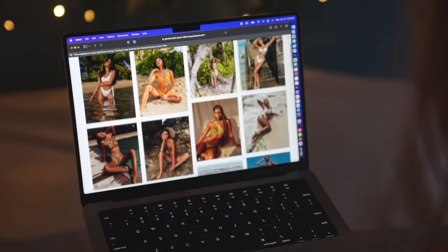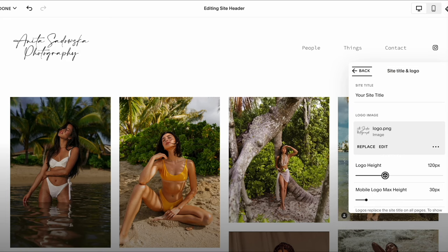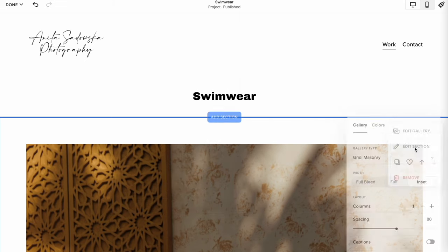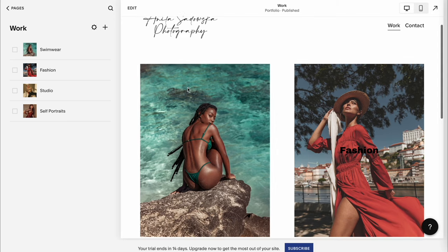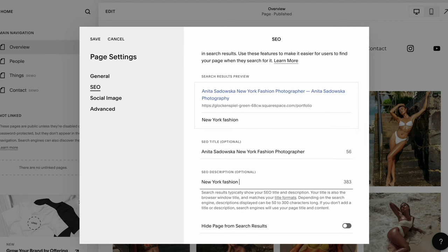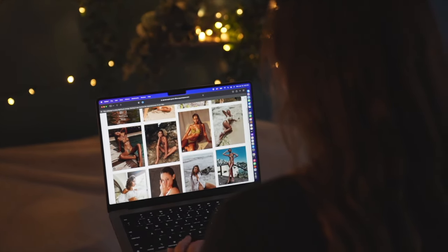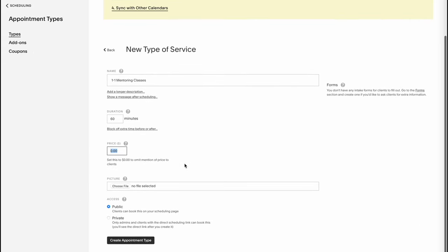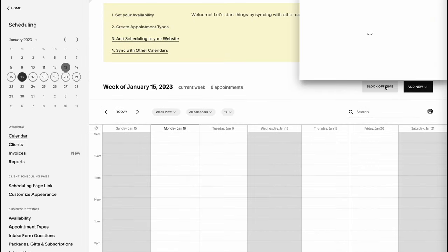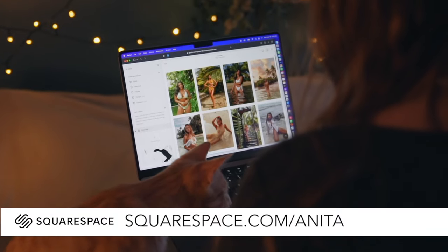This video is sponsored by Squarespace. Are you looking to create a stunning website that showcases your brand and tells your story? Look no further than Squarespace — with their easy-to-use platform and beautiful templates you can design a professional, modern website in a matter of hours. Squarespace is perfect for photographers, small business owners, and entrepreneurs. The platform is packed with features like e-commerce, SEO, and social media integrations. It also offers scheduling tools that allow you to create and manage appointments, bookings, and reservations, with customers able to view your availability and pay for services directly on your site. Go to squarespace.com for a free trial and use my code at squarespace.com/anita.